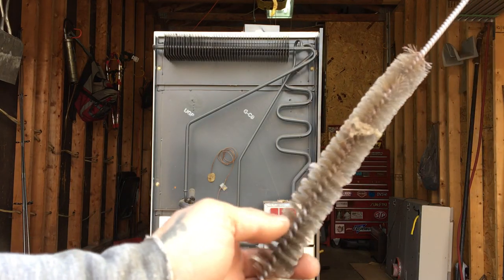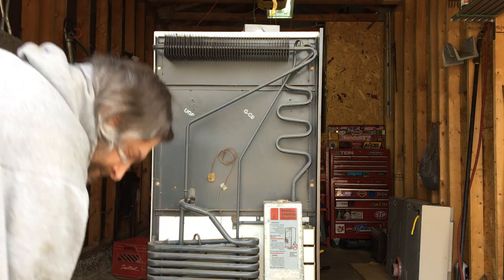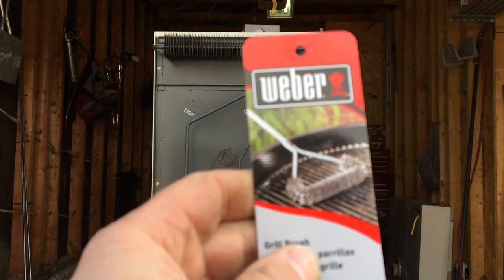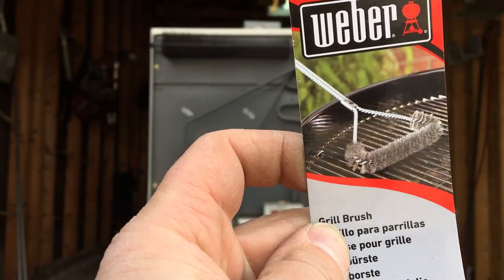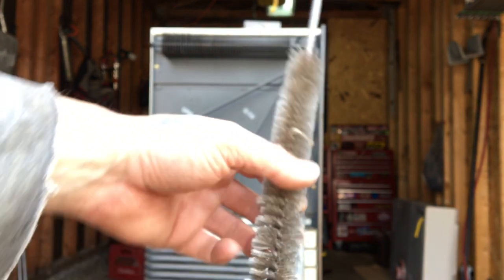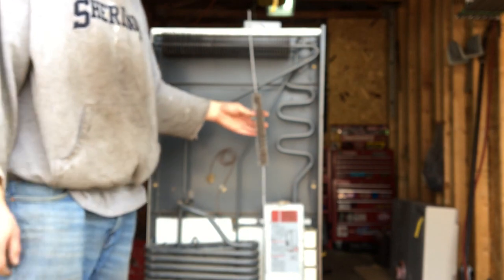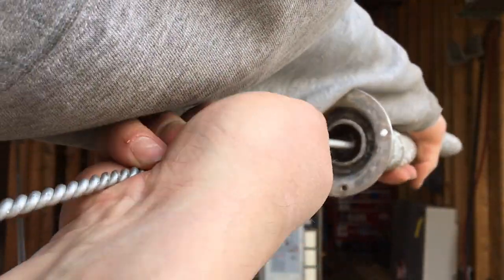To clean the flue you need something like a chimney brush. I went down to the barbecue store and picked up a little chimney brush. I took it all apart, bent it all straight, and now I've got a flue cleaner. That's all you need to do — it's a tight fit, which means it's working.